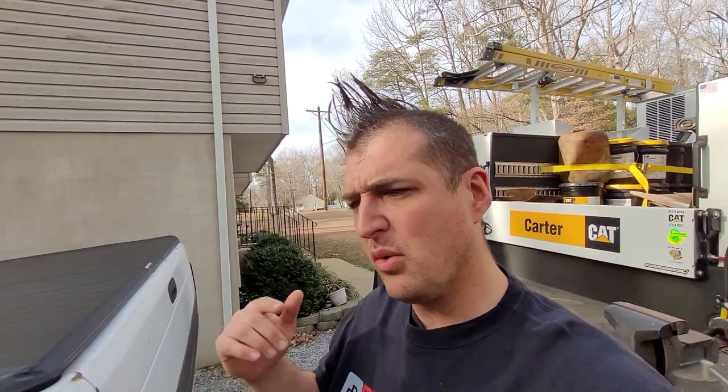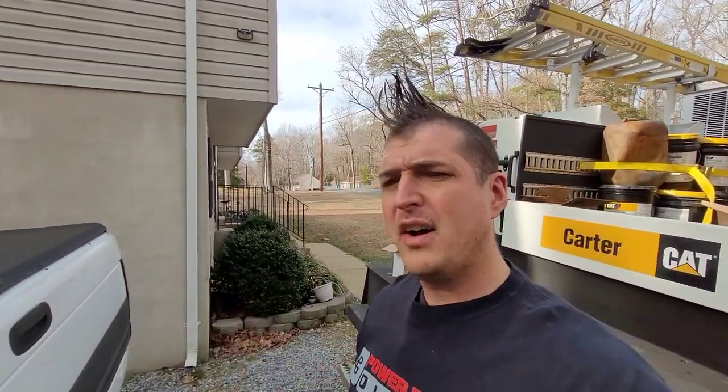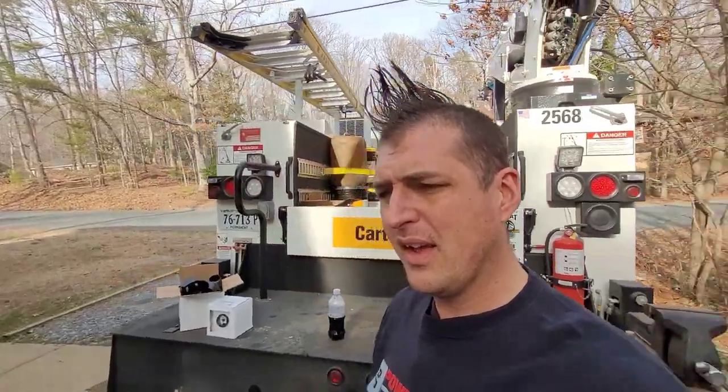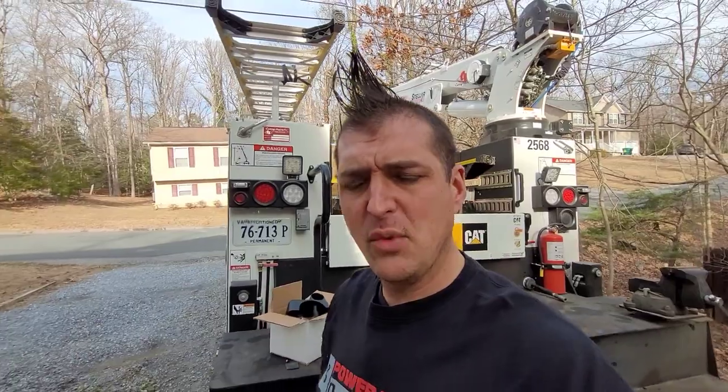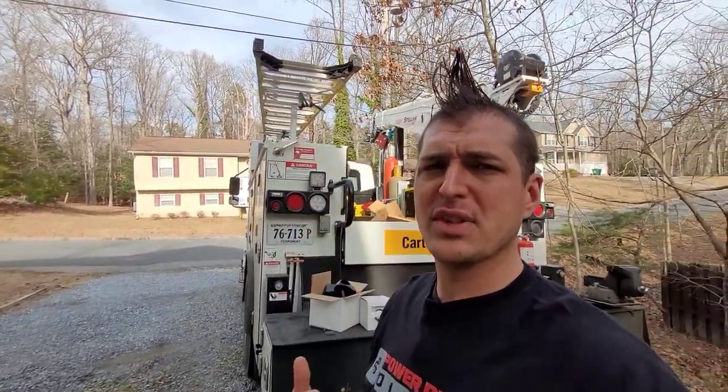Welcome back to the channel, welcome back to the driveway, and welcome back to our old friend the street tractor. About a year ago, Power Driven Diesel put out a line pressure gauge for the transmission, and I really should have done it when I did the transmission work on this truck. We've got that new upgraded valve body and torque converter, and we want to make sure our line pressure is staying within spec and we're not burning the trans up.